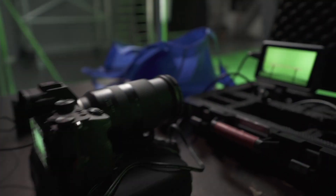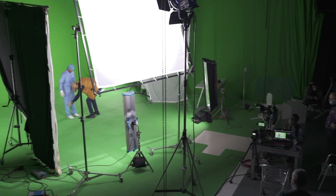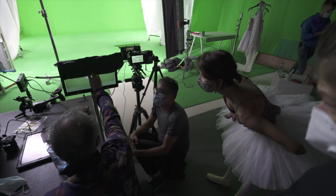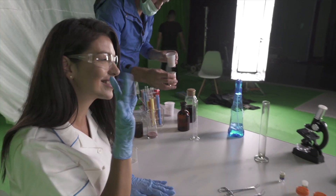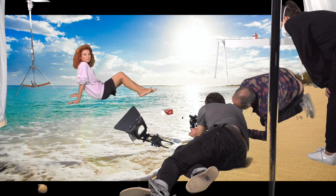A few weeks ago we had our first shoot with the Blackmagic Pocket 6K using a green screen. Unfortunately, what we came to see in post is that we underexposed a few of the scenes, and this is one of those.